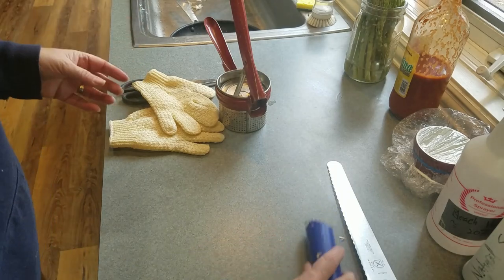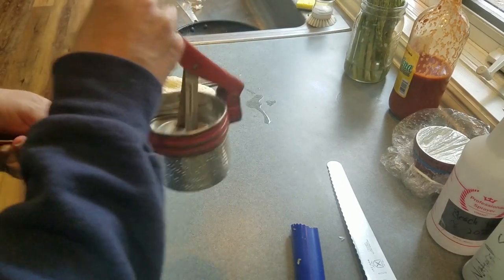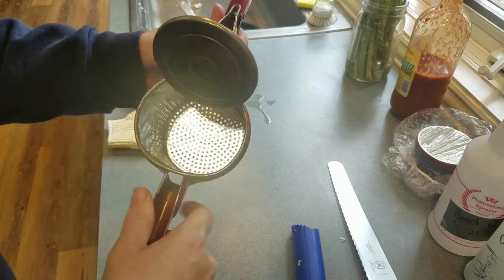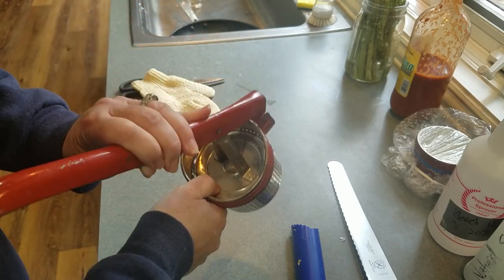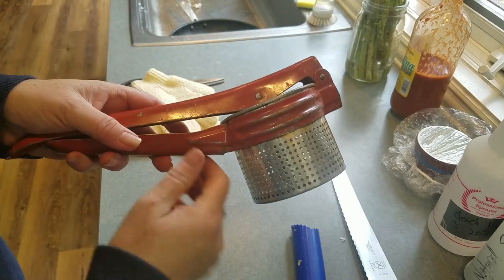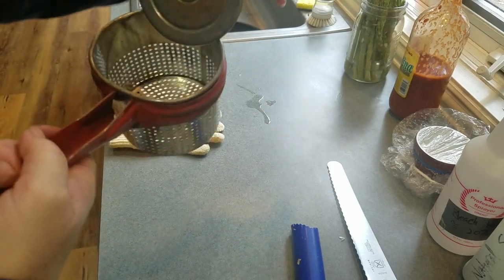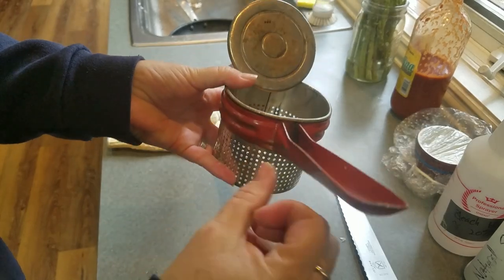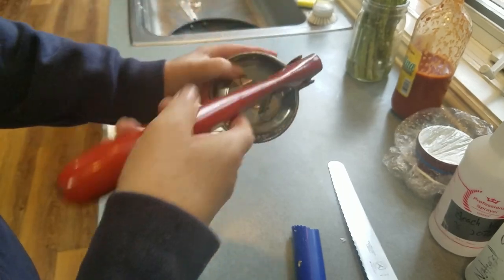This is a ricer — it's like a big garlic press. You put cooked potatoes in here and if you want smooth mashed potatoes like you've never had before, you push it through and it squirts out all over — fun for the kids — and they come out smooth with no lumps. This particular one is from the 1920s and was my grandmother's. They sell some now that are plastic, but I'd go to a thrift store — I've seen them for anywhere from five to ten dollars.